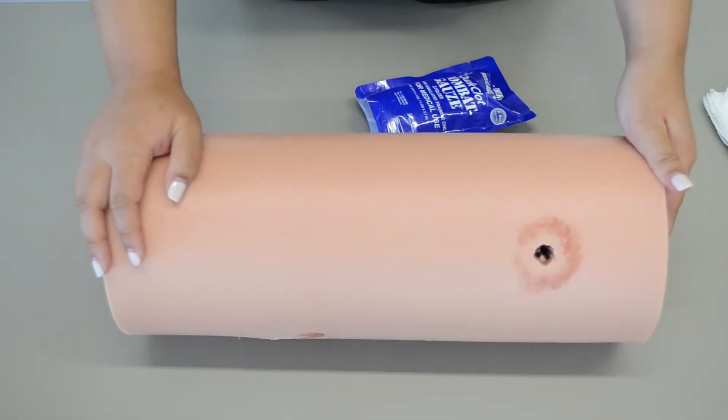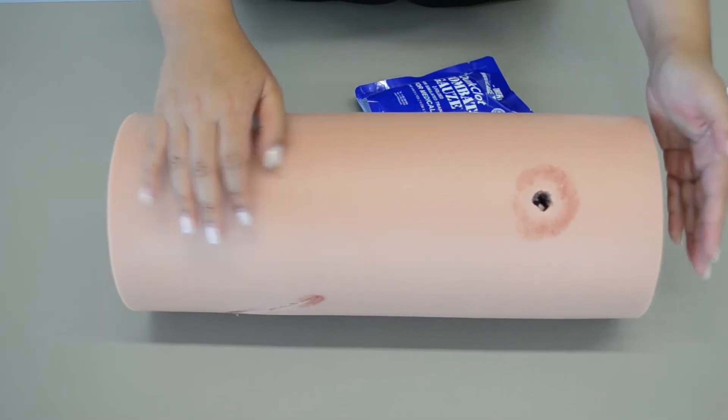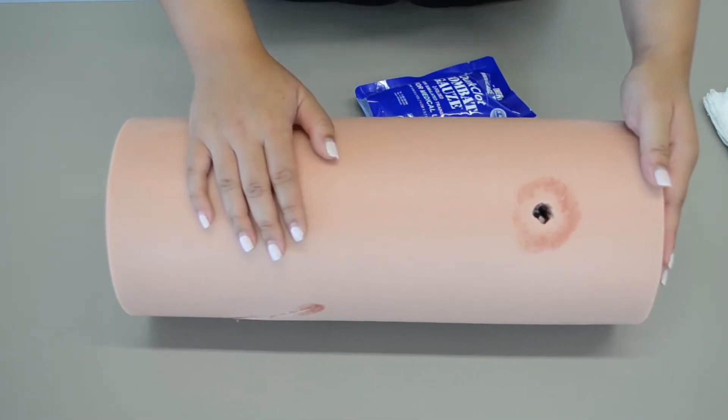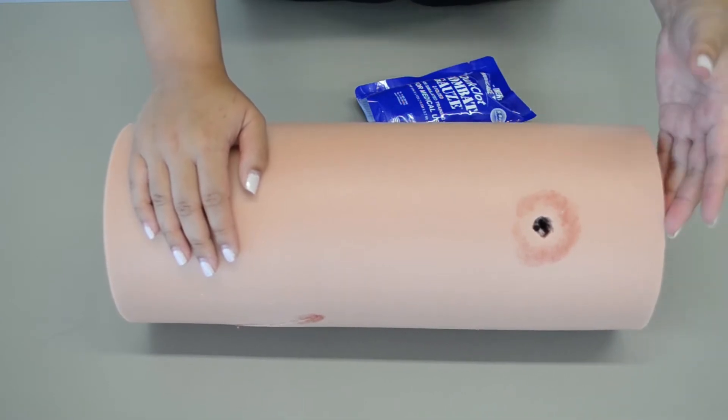Alright everybody, so we're going to be doing the combat gauze skill. This is going to be used on a life-threatening hemorrhage in the trauma patient when the tourniquet cannot be used, or to supplement the tourniquet.